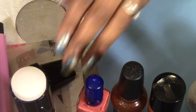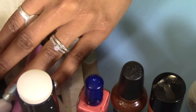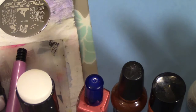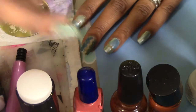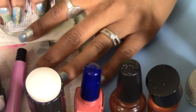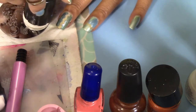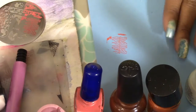These are the stampers I'm going to try to see if each of them works, because sometimes some stampers don't work very well. I've already cleaned off all of the plates. I'm going to use the Mundo de Unas polish first. I'll start with the stamper I can't remember the brand of - and this is how it picks up. It picks up really, really nicely and transfers perfectly.